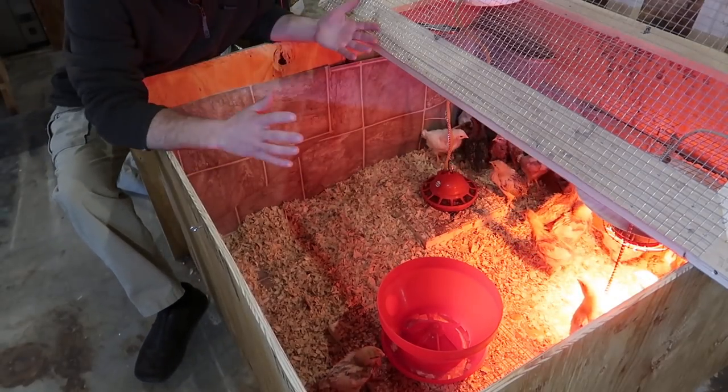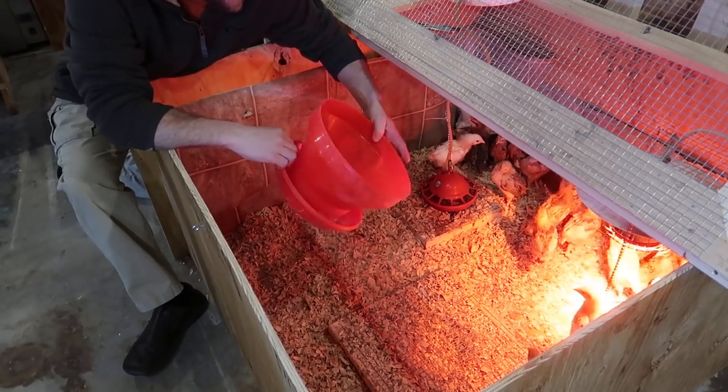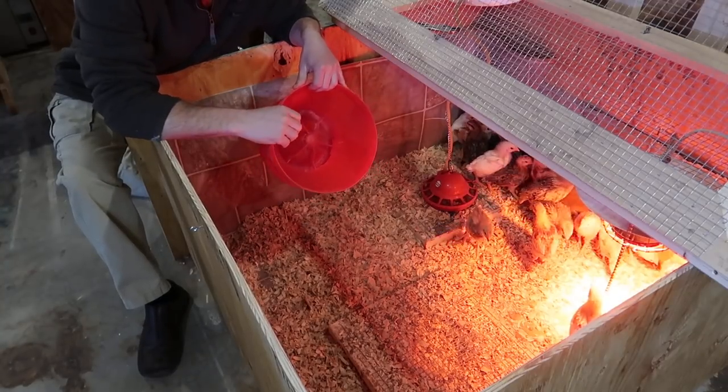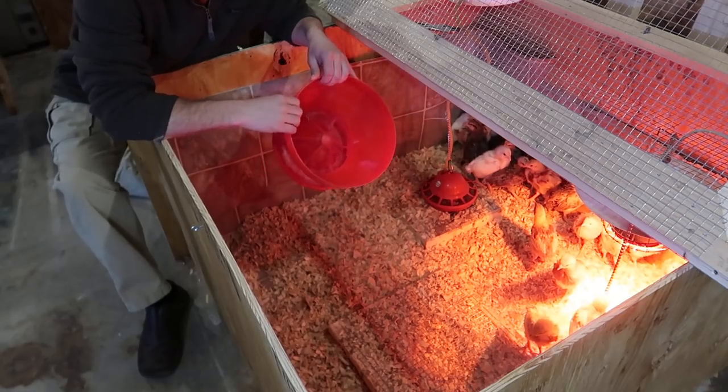The first thing you're going to need is a brooder to raise your chicks in. Depending on how many chicks you have, that's going to determine the size of your brooder. We have this brooder right here that we built for around 30 bucks, and it can hold right around 25 chicks.